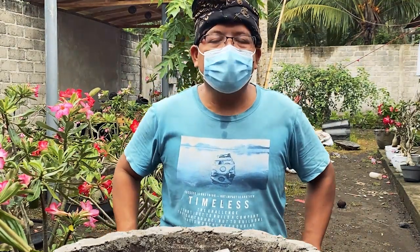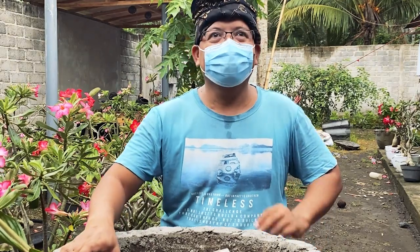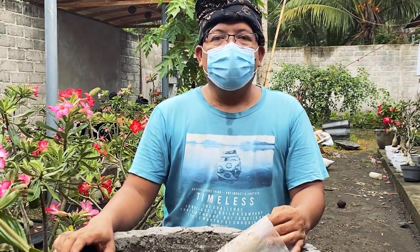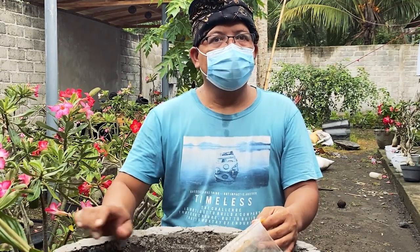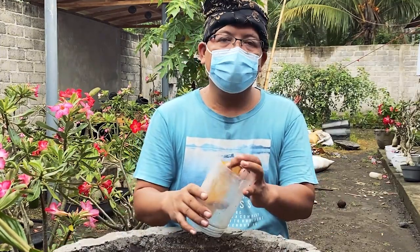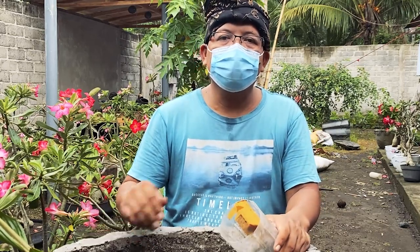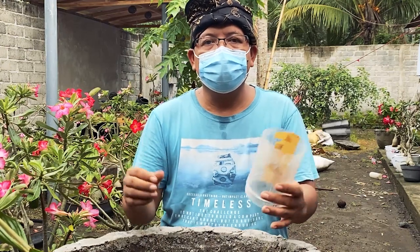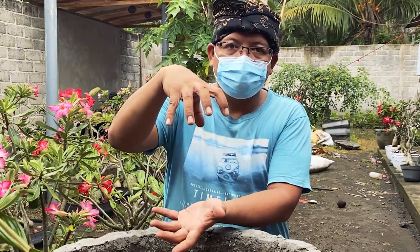Hello guys, welcome back to my channel. Today we're going to discuss how to make a spider-like coconut bonsai — where the roots hold on top of the ground like a spider.